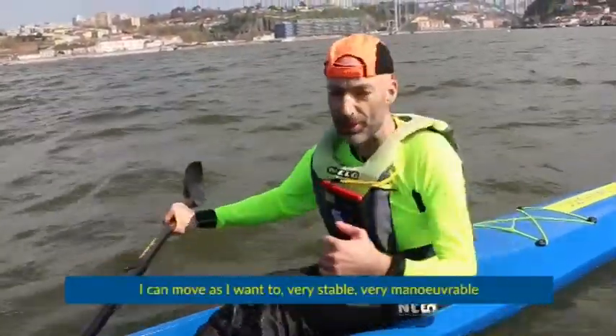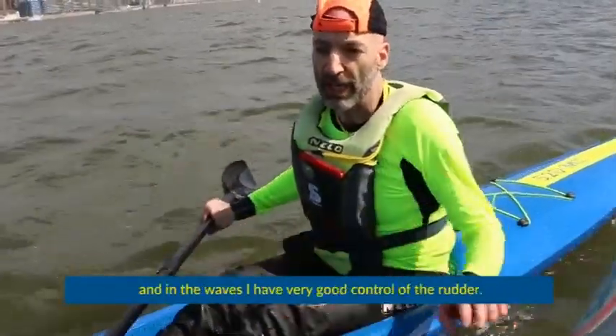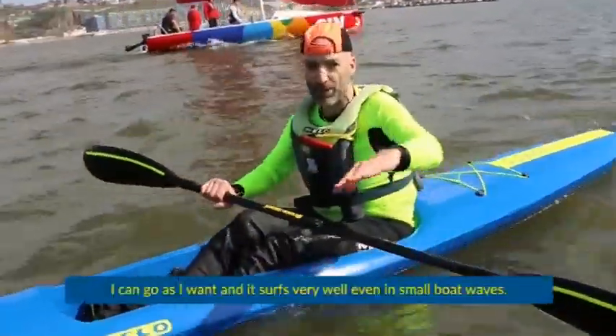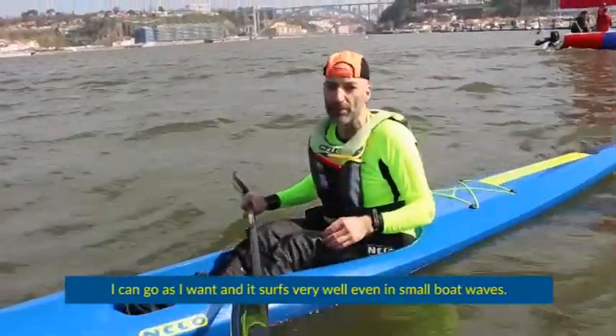I can go as I want to. Very stable, very maneuverable. And also in the waves, I have very, very good control with the rudder. I can go as I want, and it serves very well even on small boat waves.